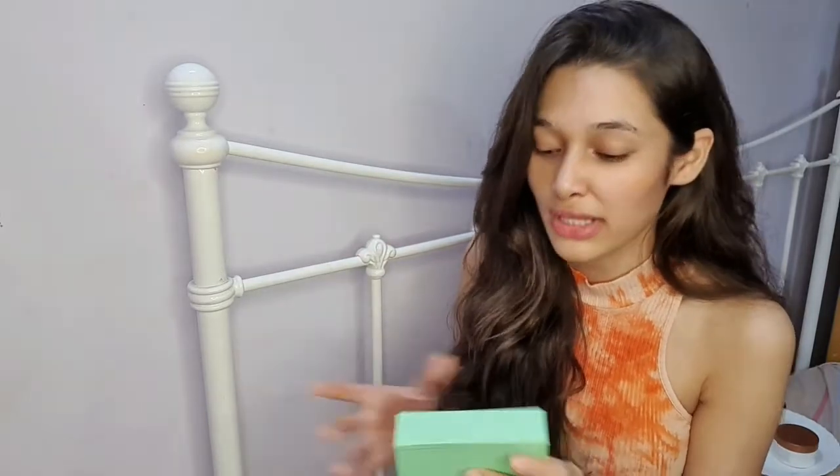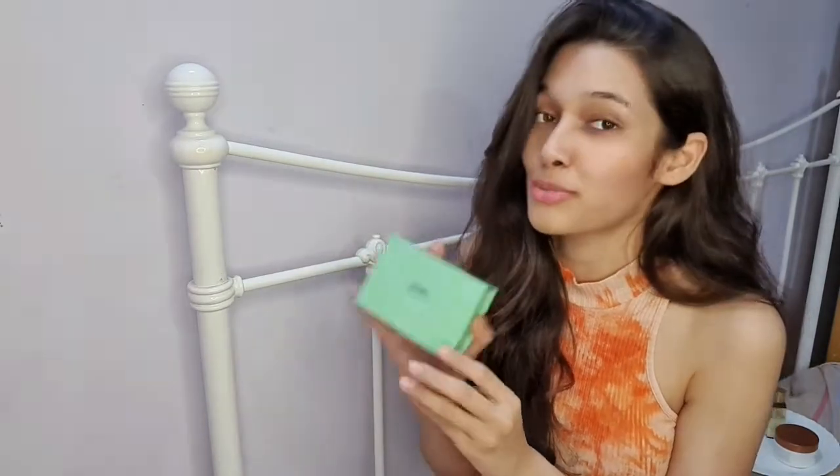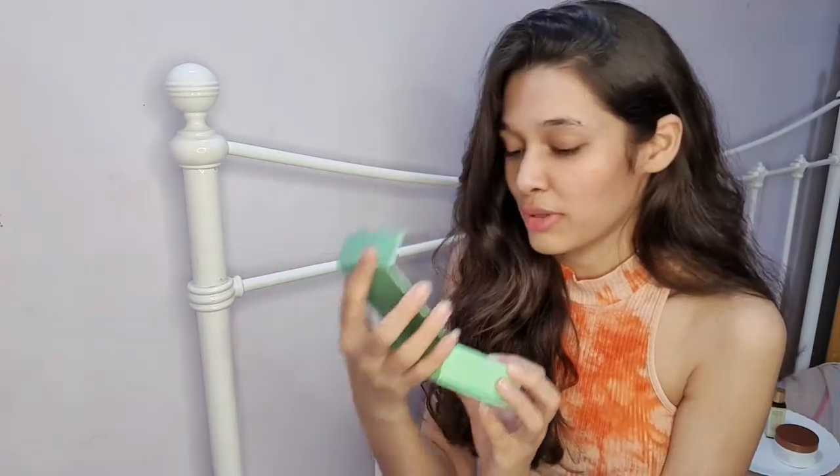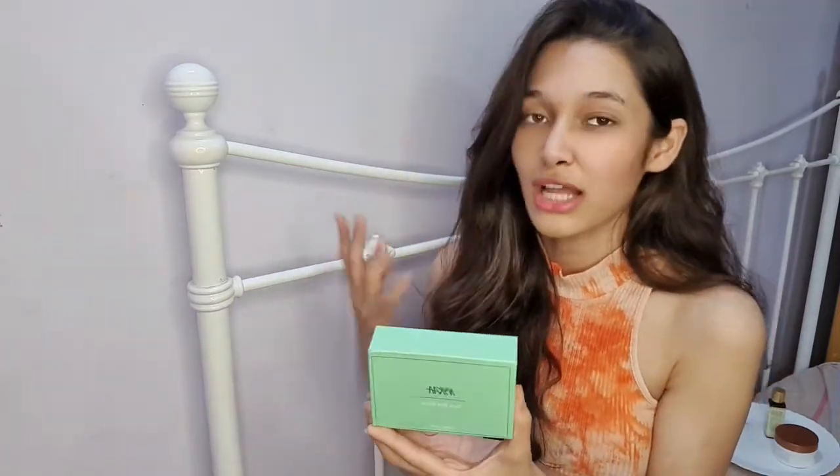The most important thing to always keep in mind is to always go for a gua sha stone that is made out of real jade, because there are a lot of fake gua sha stones out there. Please buy a genuine one. I really think that Nykaa would not disappoint — that's what I really like about it. It is an original jade stone; the Nykaa gua sha stone is made up of 100% real jade.